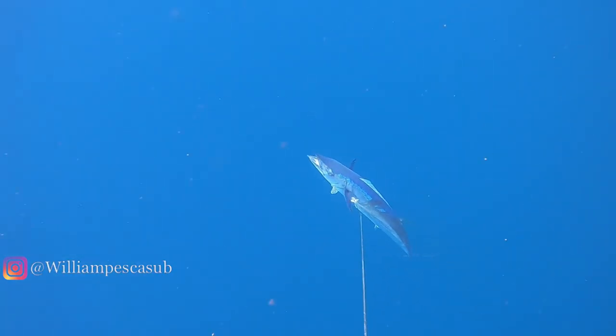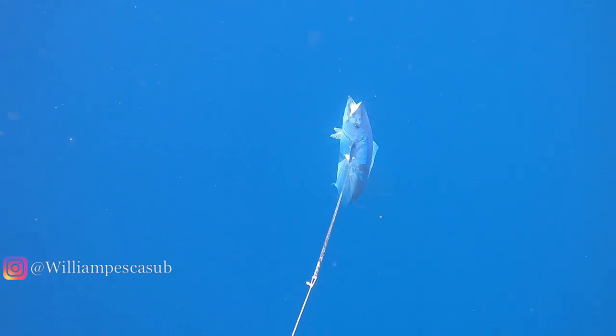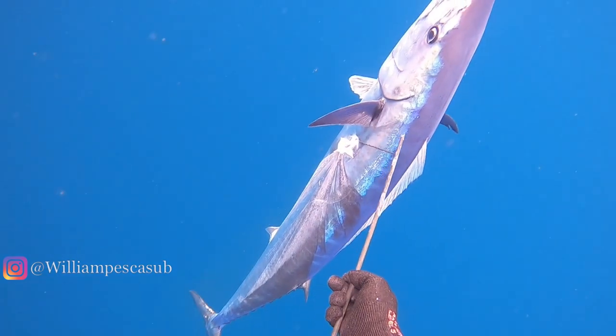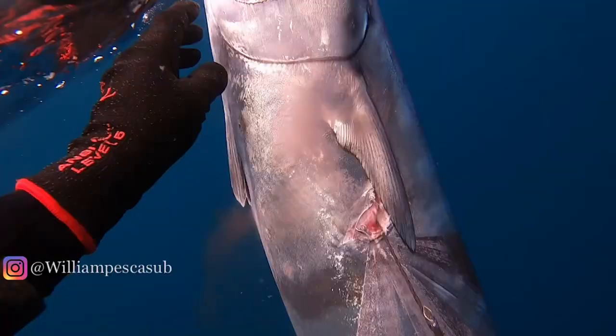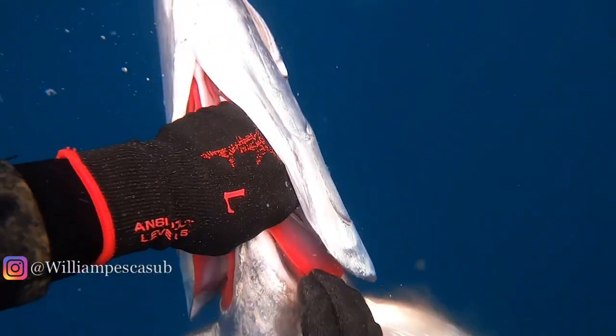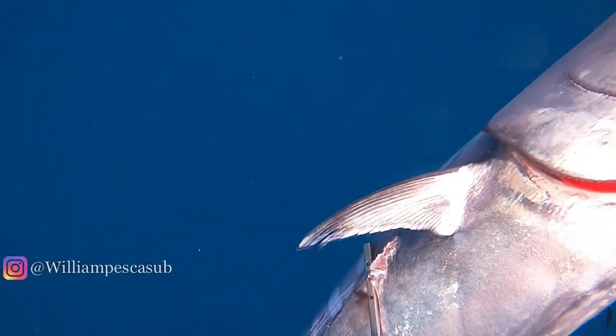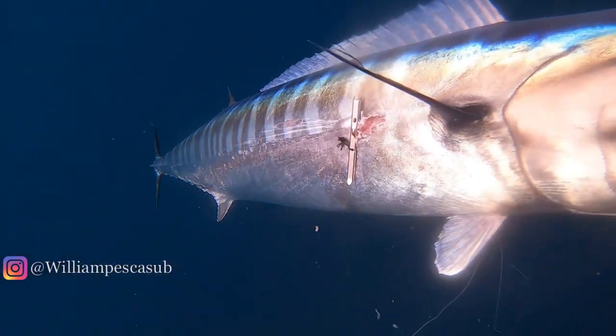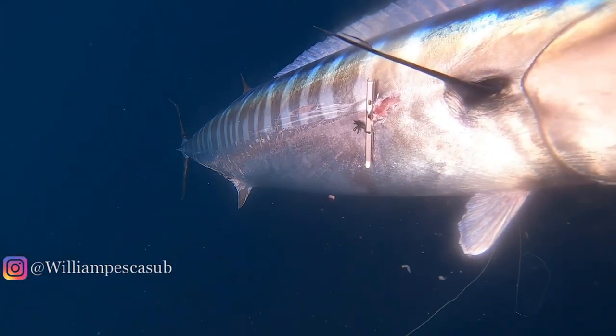Eventually the fish is subdued and brought towards him. As you can see, the dropper barb is now fully deployed. Very little tearing considering he was hanging on to that. On the opposite side you'll see where it's come out — it's actually under the spine, and technically I would say for sure that that's in the gut cavity, which is not a good place to put a normal spear.